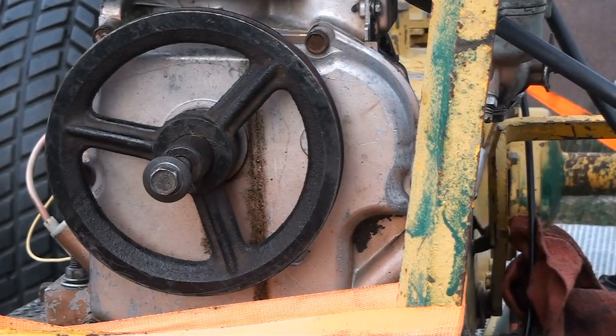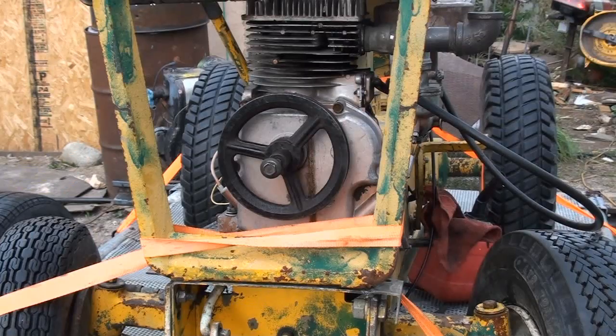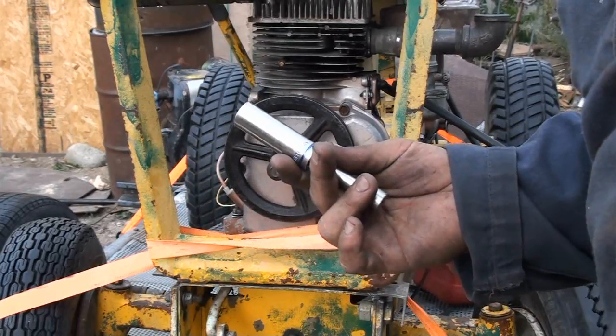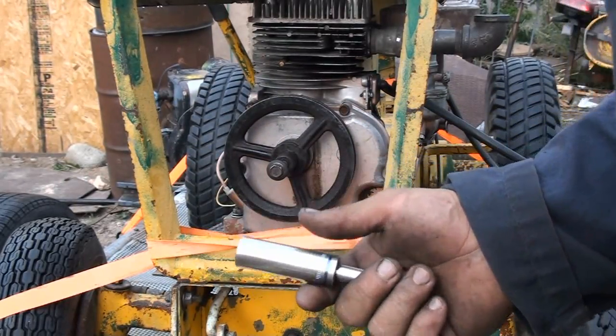This is the socket I'm going to be using — it's a metric 15-millimeter on this Briggs & Stratton. This is a good little project for people who are tired of pulling their engine over and over. You just want to do it in an easier way. It's a pretty good idea for small engine repair shops.